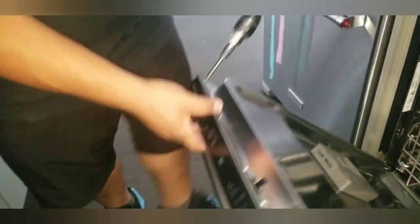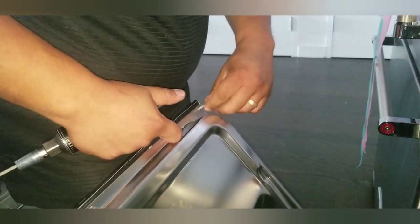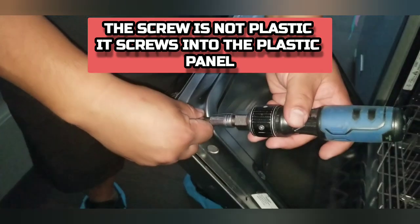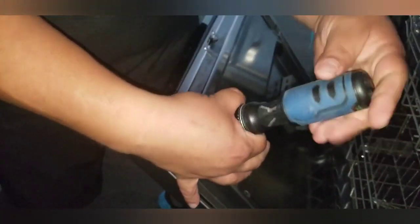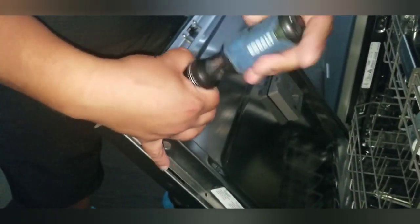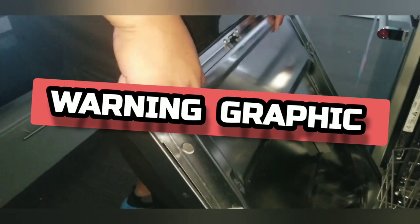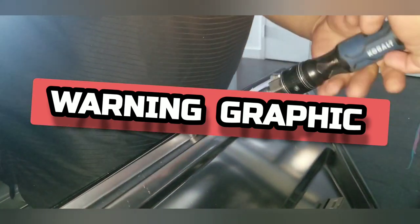I usually start with the short screws, then work my way to the panel. If you have someone helping you, great. If you're by yourself, it's good to sit on the floor and use your feet to prop the door up so it doesn't come flying down and bend out of shape. Then take the top ones off — that's the long plastic screw that goes in the panel. When you do take all the screws off, the door is very sharp and could flex and cut you. I have a couple friends with scars up their whole arm from this.